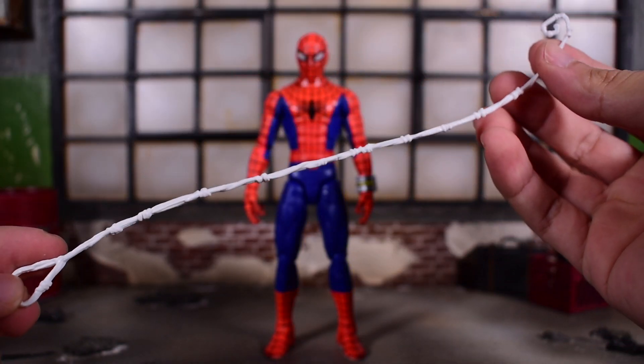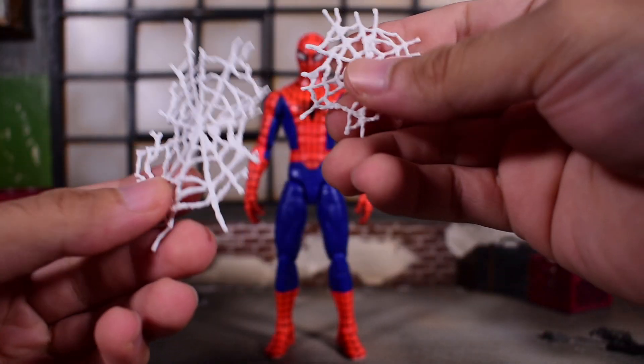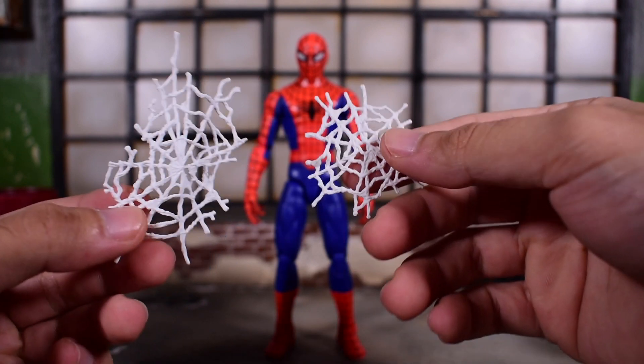He does come with a web effect, which is the same one we've seen plenty of times before, and then we have these web effects which we've seen before too, but I really like these because you can stick them on walls or on people.